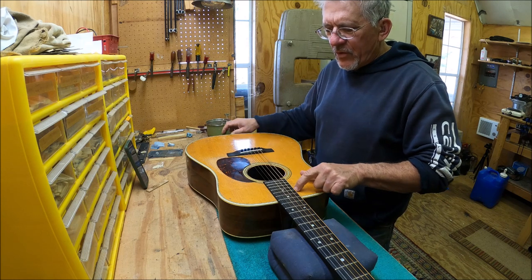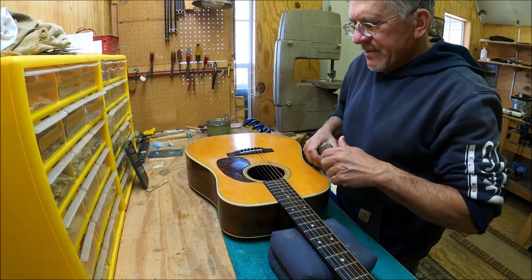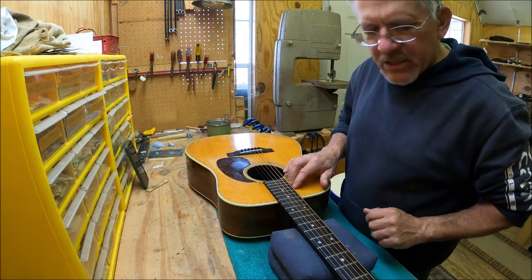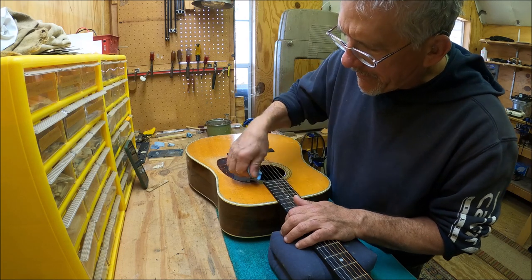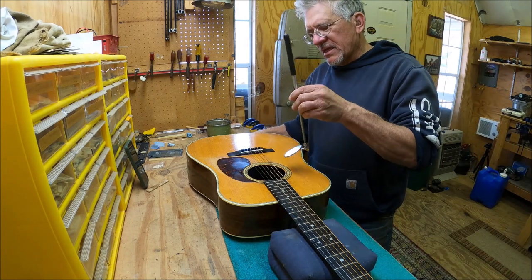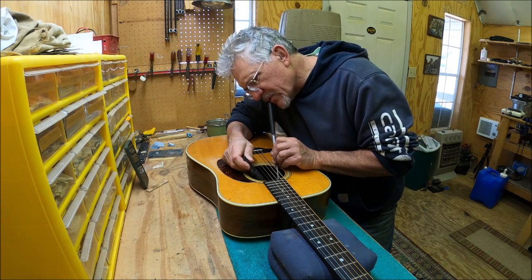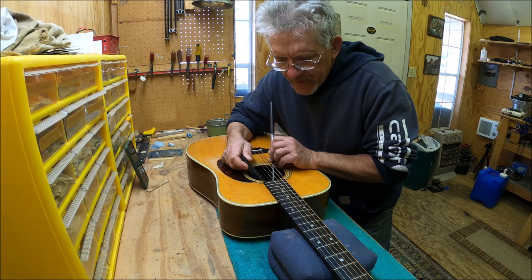There are cracks alongside the fingerboard right here, which the popsicle brace is supposed to prevent but doesn't. I'm going to take some naphtha and squeeze it along there — let's do it on this side too — and see if it runs through. That'll tell me if those cracks go through or if they're repaired. Go ahead and wipe it off now; it'll heat the finish up if you leave it on for an hour or two. The treble side looks good — nothing coming through there.